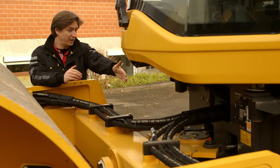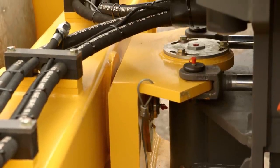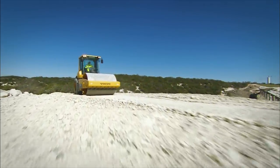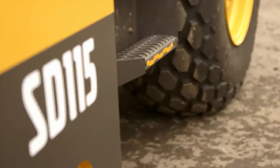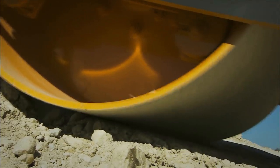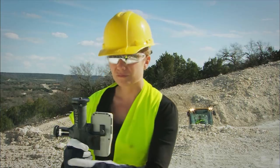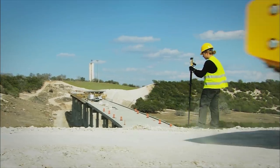The central articulation joint provides ±17 degrees of oscillation angle and a frame articulation of ±38 degrees for greater maneuverability and stability. The optional Volvo traction system prevents wheel or drum spin, improving gradeability, performance and productivity. It provides excellent climbing and traction capabilities in difficult applications such as steep inclines or slippery surfaces.